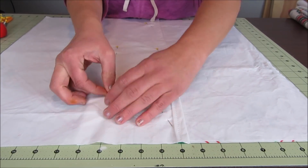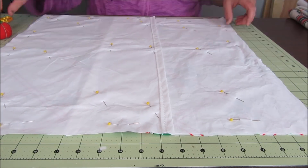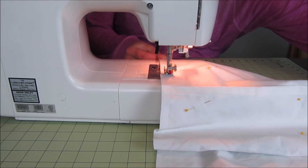Once everything was laid out nice and smooth, I pinned all three pieces together to make sure that nothing would shift around during the sewing process. Then it was time to sew a quarter-inch seam all the way around the whole outside of the pillow cover.